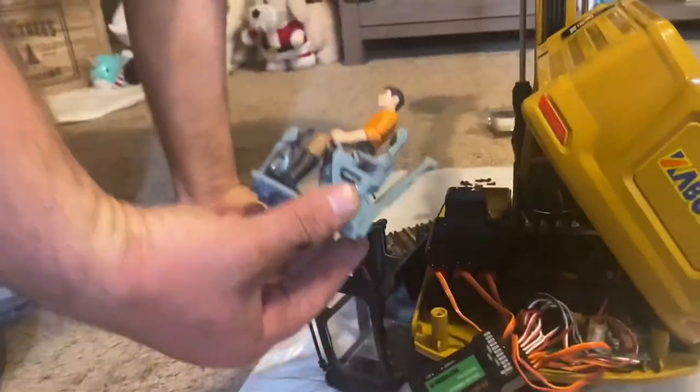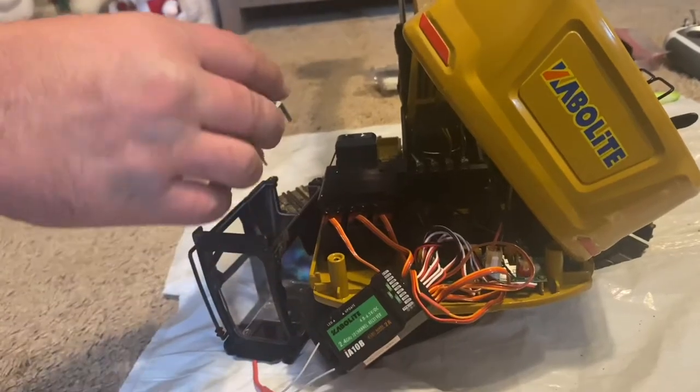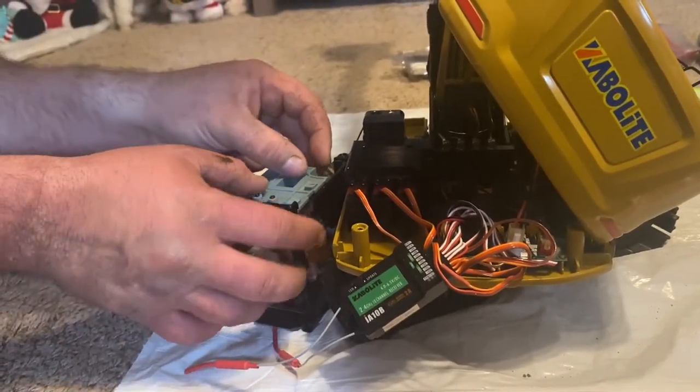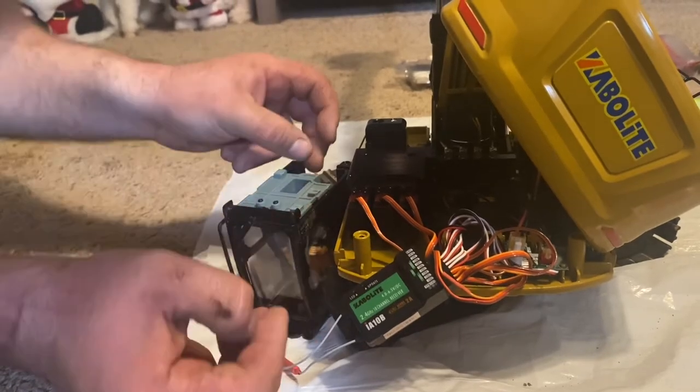It's very simple - you just reverse what you did. Literally slide the guy in - I'm going to do it upside down. Literally slides in there. Let me make sure he fits all the way down in there. That's the right way. Yeah, and it is closed.